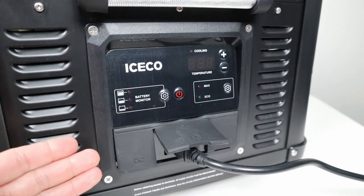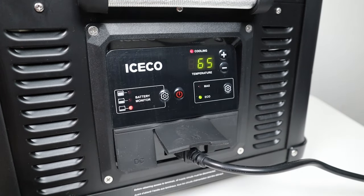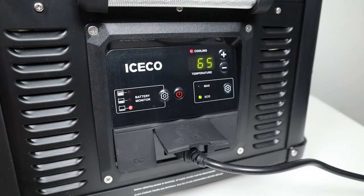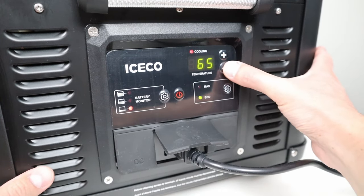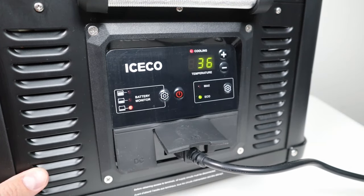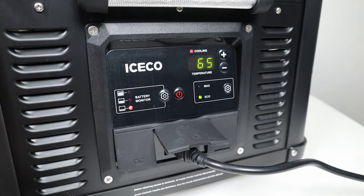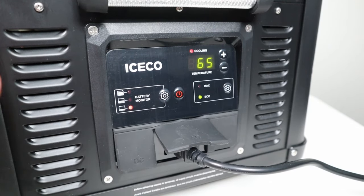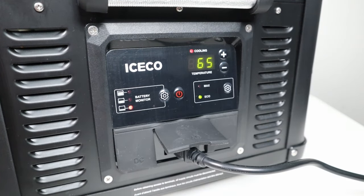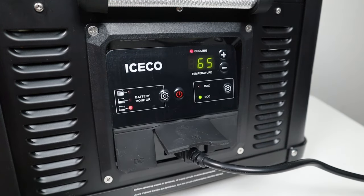This is the control panel for the VL35 Pro. Push the power button for a few seconds to turn it on. This red light indicates the compressor is turning on or is running. You have your internal temperature of the fridge, and to adjust the temperature set point, you push the plus or minus buttons — I like having this fridge set at 36 degrees. To adjust the speed of the compressor, you can go between max or eco mode. Eco mode pulls around 34 watts of power when running, and I recommend eco mode. Max mode pulls more wattage but cools down the inside a little bit faster — useful if you want to cool it down really fast.